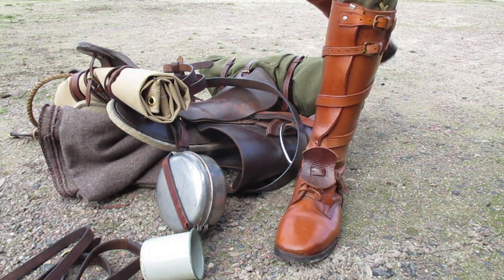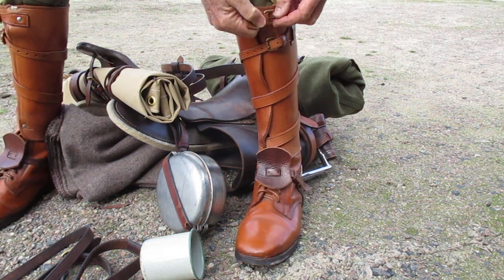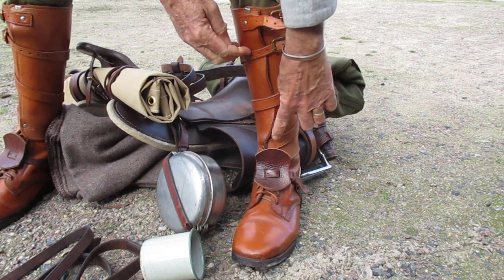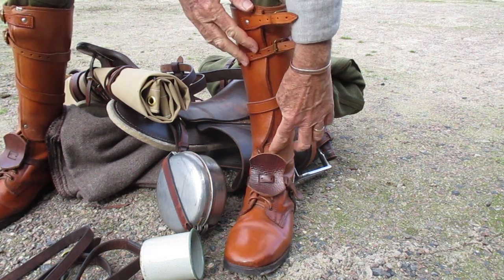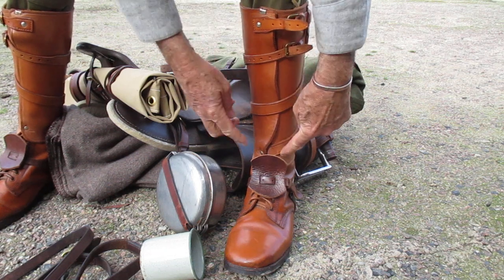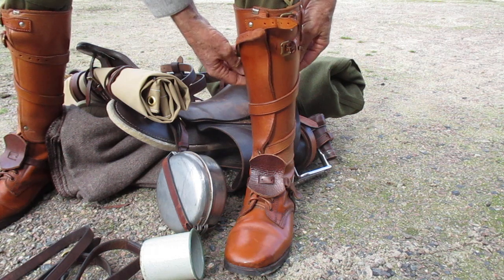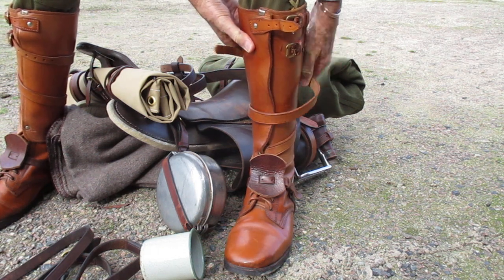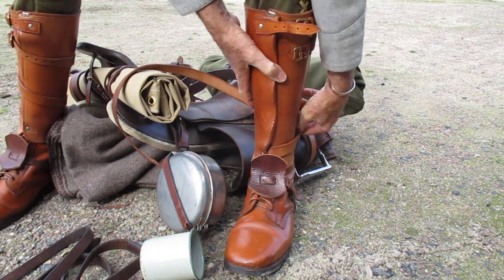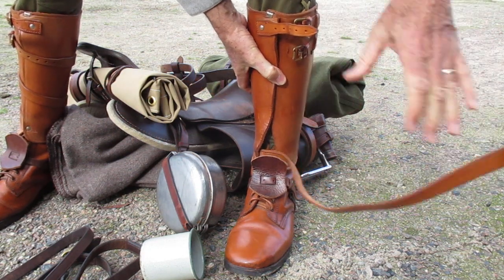I recently got asked by a subscriber who's also a light horse re-enactor how come it was so uncomfortable for her with the knot of her boots underneath the leather legging. When we talked about it I couldn't quite describe it to her, so I thought I'd make a video because there might be others out there who want to know the correct way to do up your boots.